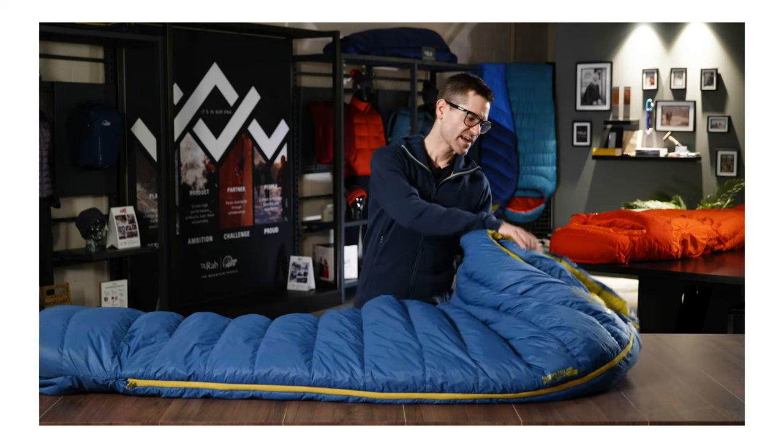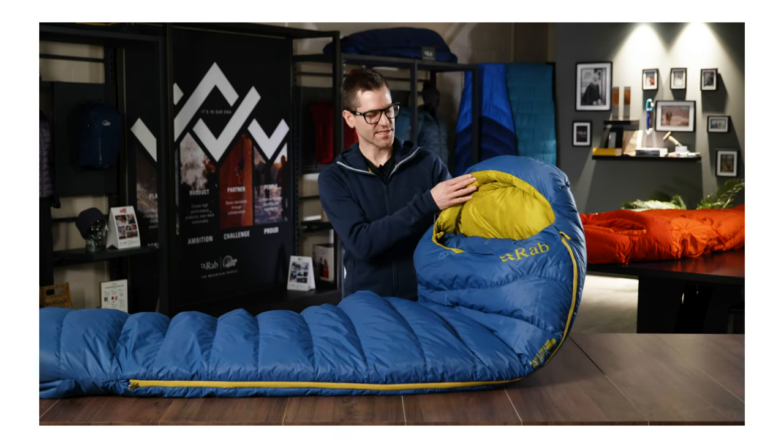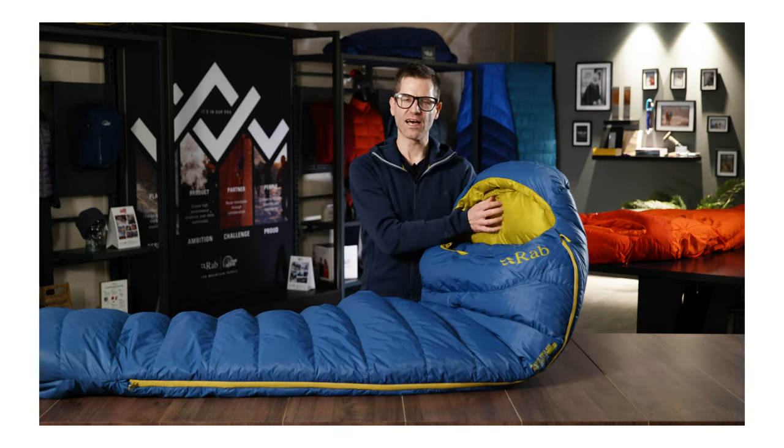The lining fabric is a 20D Pertix Quantum fabric, so a slightly lighter weight lining fabric which gives a nice soft feel and allows the down to loft more inside.